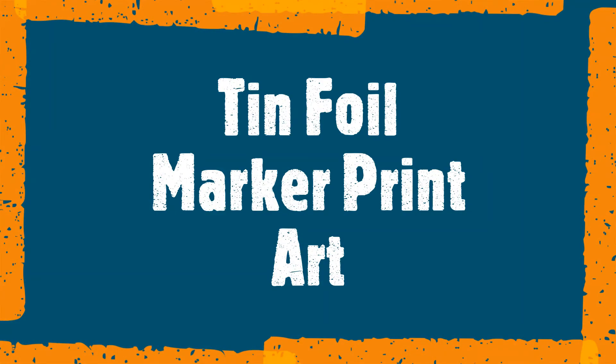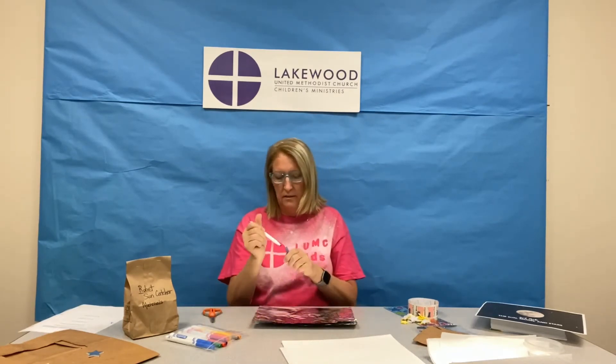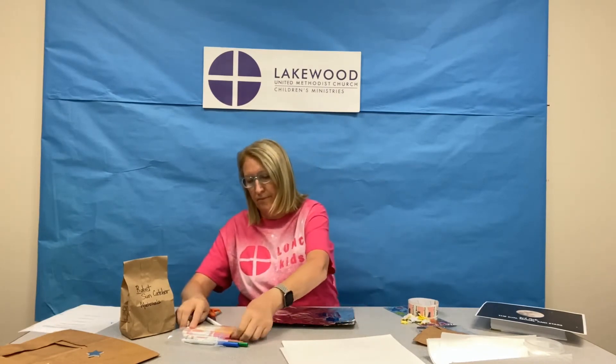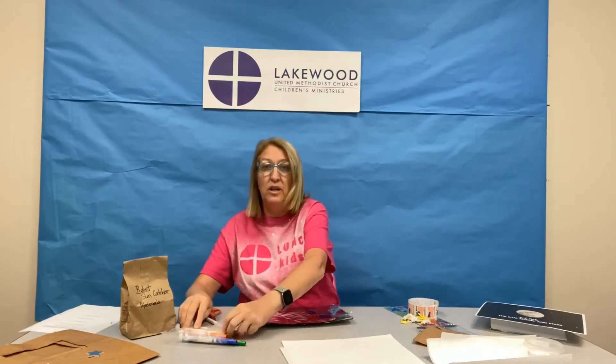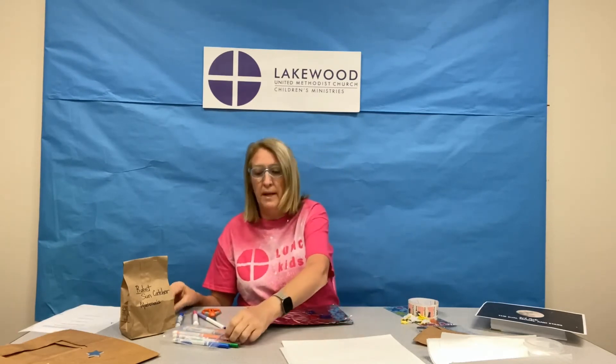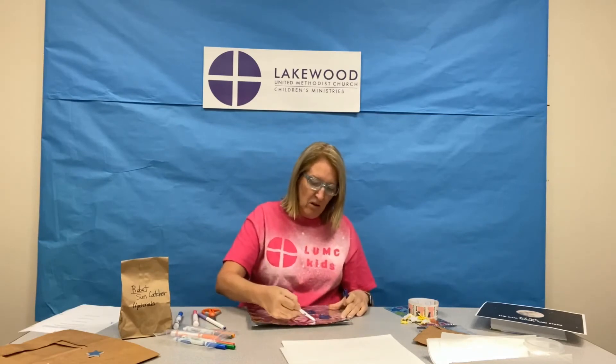That's your first project. Next is fun — you're going to make some tin foil marker art. You're going to take your markers and color all different colors. You're kind of going to be making a print. You want to fill up a good amount of your space. You can just scribble-scrabble or you can make different designs. I'm just going to make some rectangles in all these different colors.